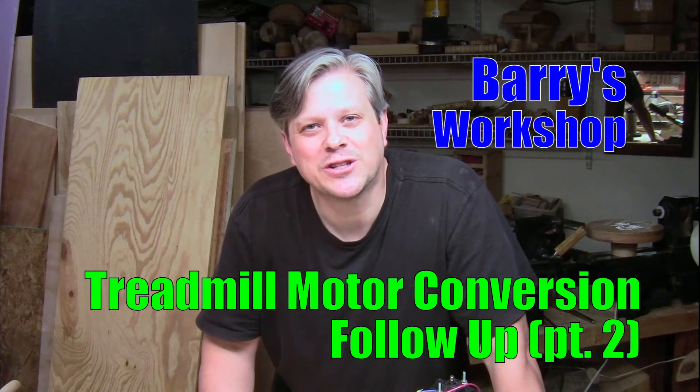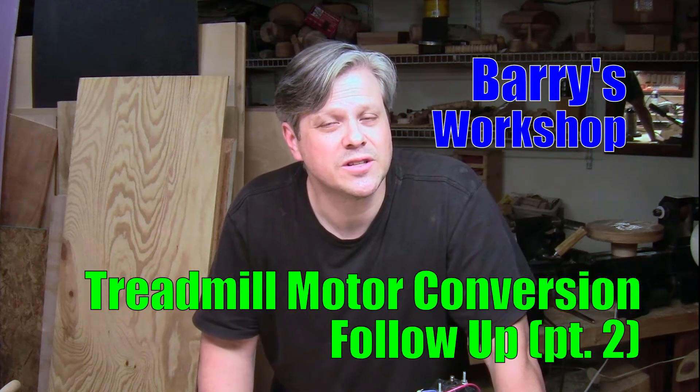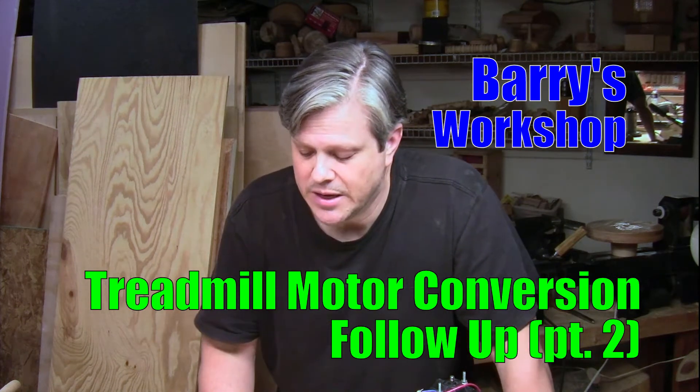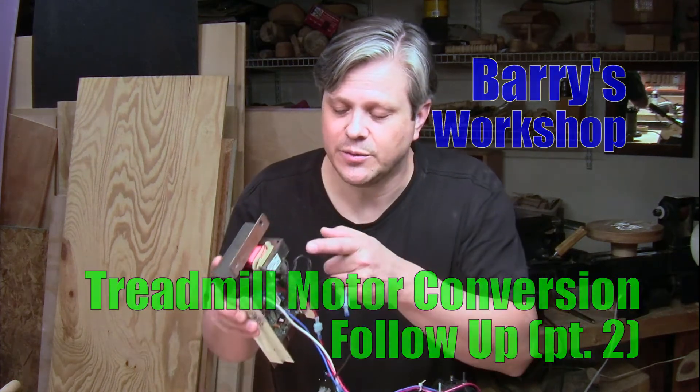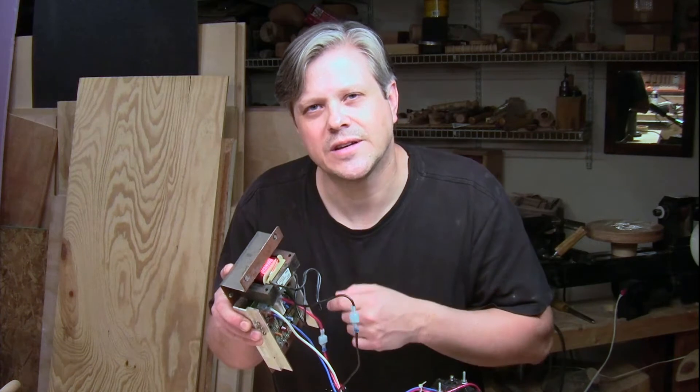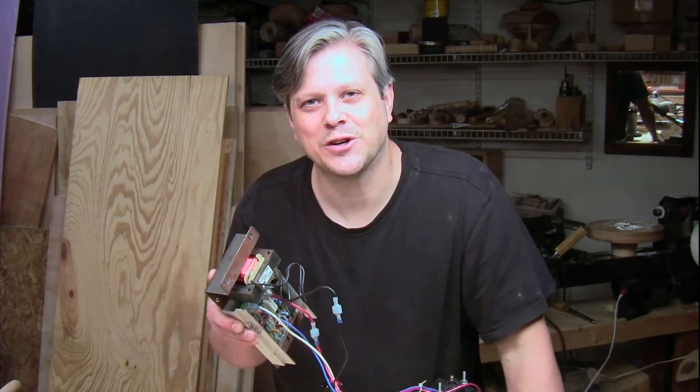Hi, this is Barry. Welcome back to the workshop. In this video I'm going to answer some questions that came up from my treadmill variable speed motor conversion video. Specifically they had to do with this component right here. It looks like a transformer, but what is it really, and do I need it, and can you even tell the difference? Stay tuned, I've got some answers for you.